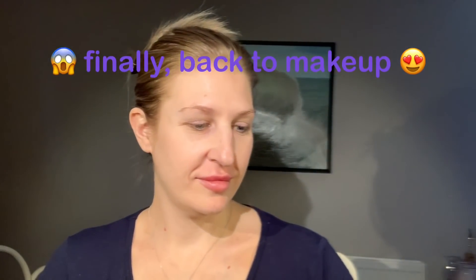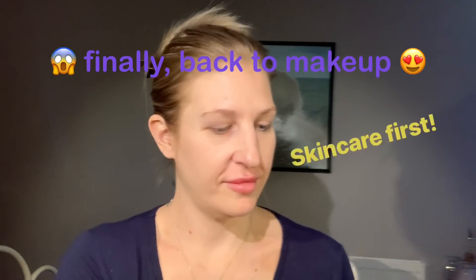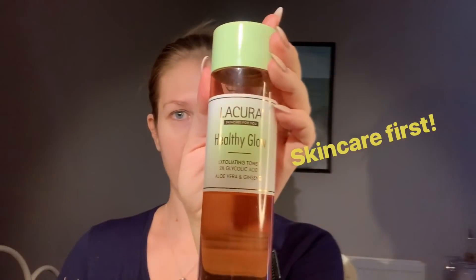Hi everybody! I thought I'd do a makeup tutorial today. I have already washed my face with Herbalife Polish and Citrus Cleanser and I'm going to go over it with Lucura Healthy Glow Exfoliating Toner. Sometimes it's quite interesting to see how much comes off even though you have cleansed your face. I think the toner actually just removes a few more of the dead skin cells.